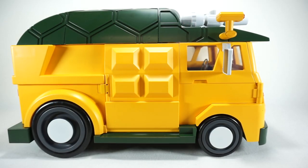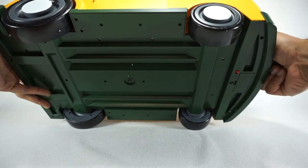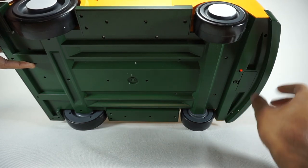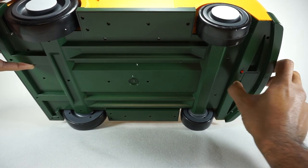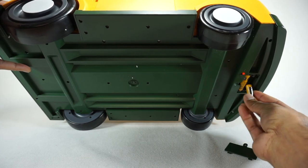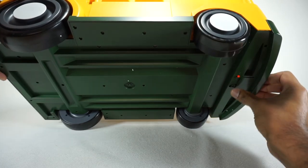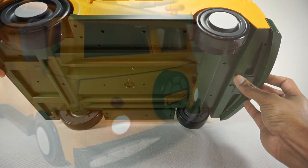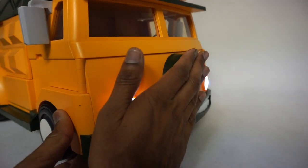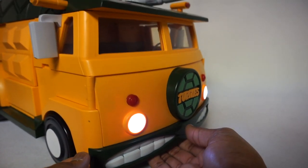The last piece de resistance is the light-up feature. Come to the bottom — there's a little battery compartment here. I already removed the screw. I'm going to open up that compartment; it takes AAA batteries. I'm actually putting these in for the first time, so I'll get to reveal the lights with you. Close that up and hit the switch — and there are your headlights! Oh my gosh, that's so cool. It lights up, it's pretty darn bright — you get two of them. I love that feature.